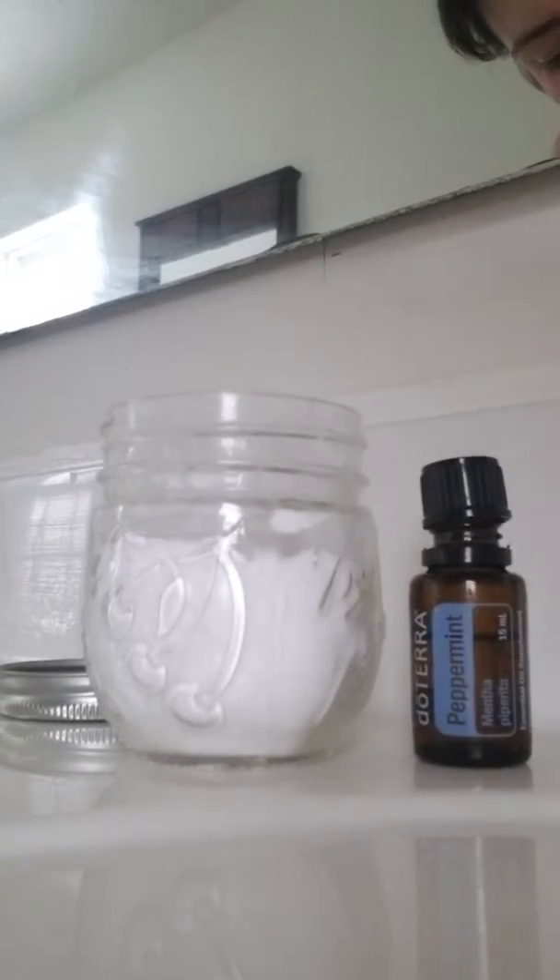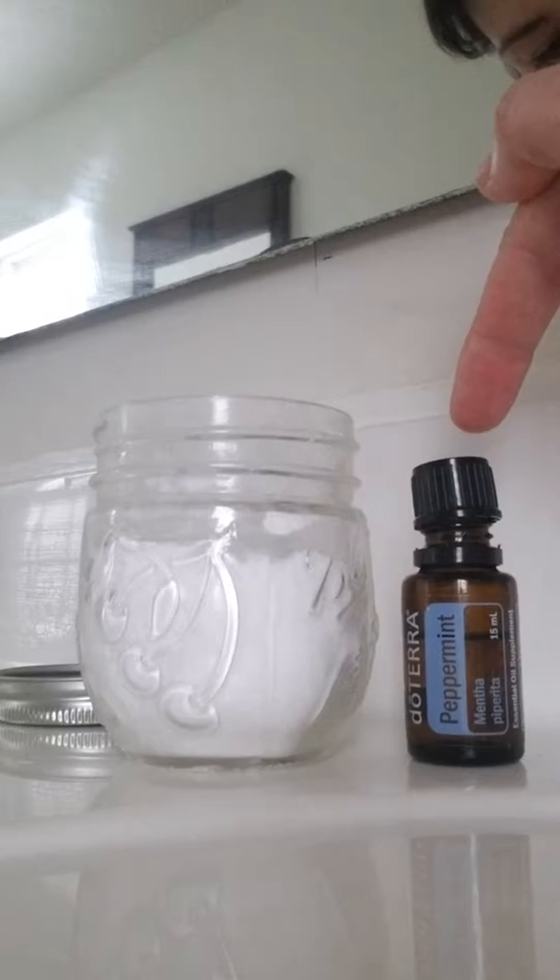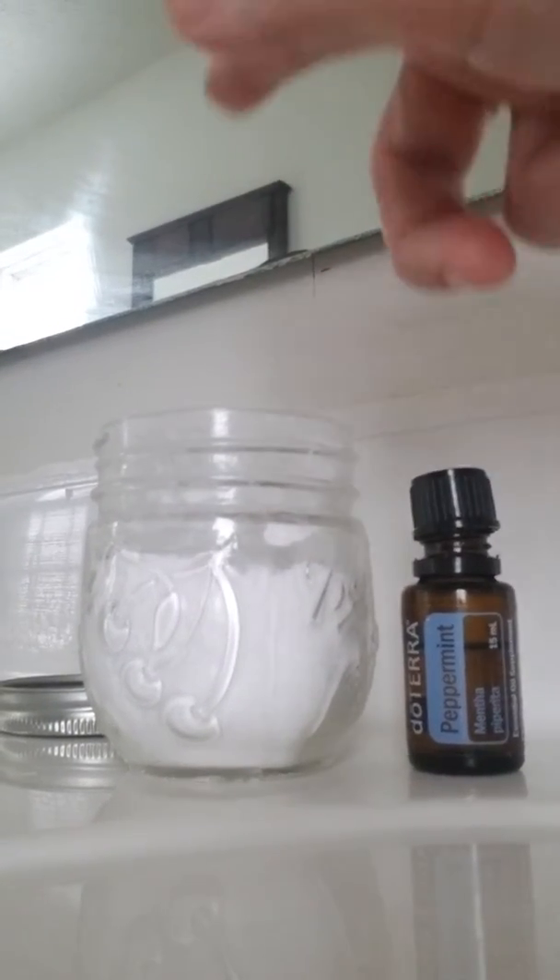Let's go on with the show — zero-waste toothpaste! I forgot one thing: check with your dentist before trying this. I did ask my dentist about this recipe and he said it was absolutely fine. All I'm going to use is baking soda and doTERRA peppermint essential oils. I'm using doTERRA because it can be consumed orally and is safe. Here are my ingredients: doTERRA peppermint oil and baking soda.